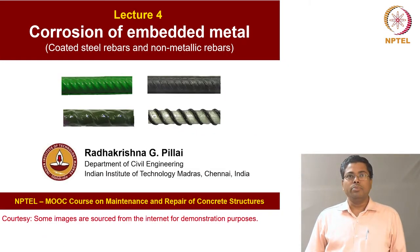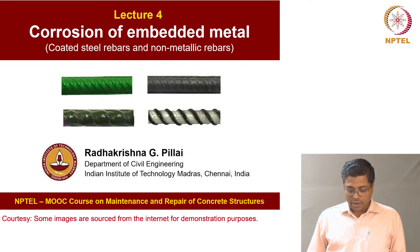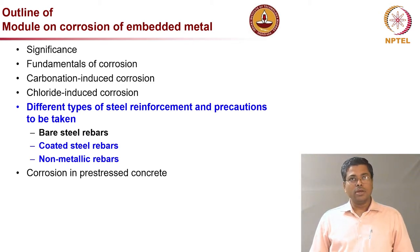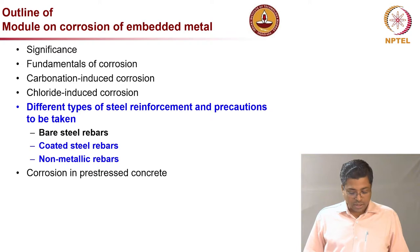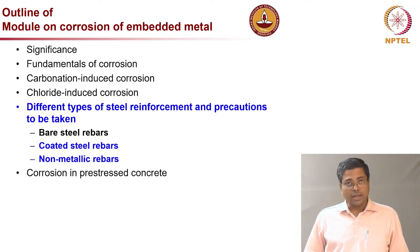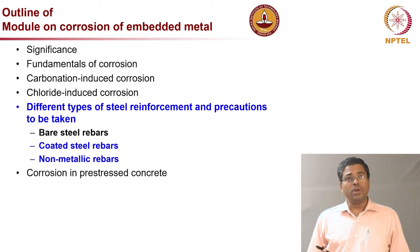Welcome to this NPTEL MOOC course on maintenance and repair of concrete structures. Today is the fourth lecture and we will be focusing on corrosion of embedded metals. We already covered the significance of corrosion, fundamentals of corrosion, carbonation induced corrosion mechanisms, and chloride induced corrosion mechanisms. Last lecture we talked about challenges associated with bare steel rebars. Today we will talk about coated steel rebars, mainly metallic coating and non-metallic coating, and also non-metallic rebars.